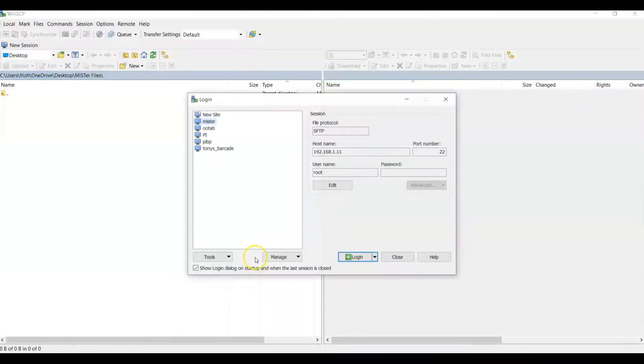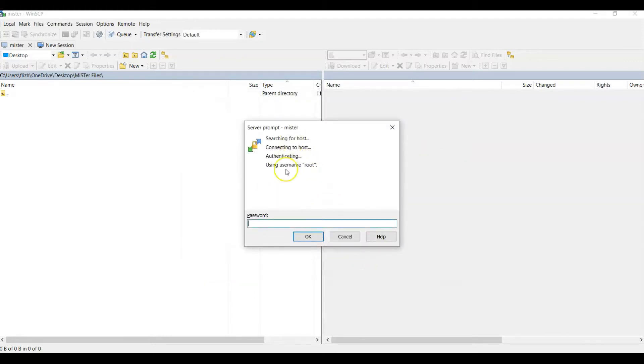I've got a whole bunch set up here — my MiSTer, my Pi, even Tony's Barcade. For MiSTer, you just put in SFTP as the protocol, get the hostname from MiSTer when you boot it up, and then the username will be root, port number 22. You can save that, go ahead and hit login — password of course is 1 unless you changed it — and then hit okay.